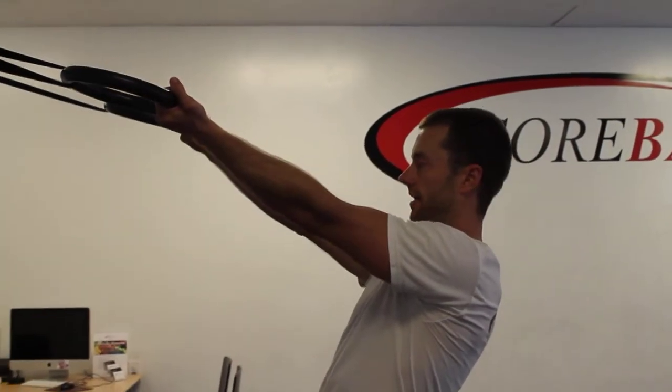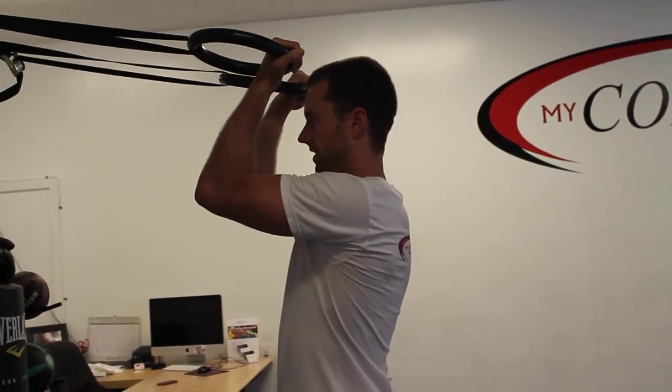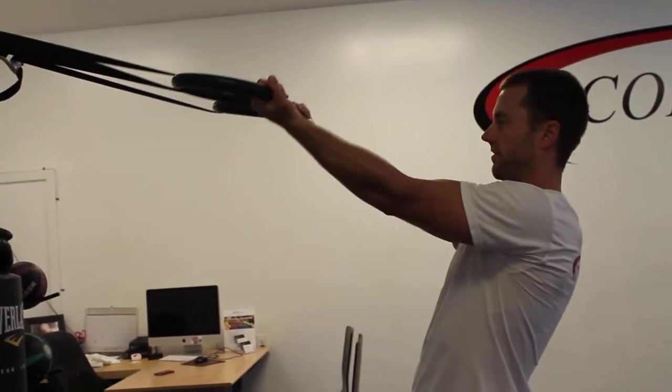Keep that 90-degree angle at the shoulder as you bring the ring right to your forehead — basically to your hairline.